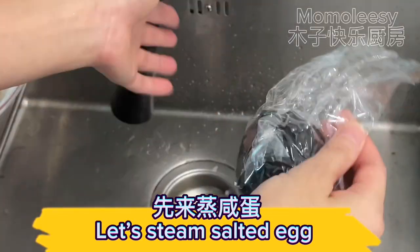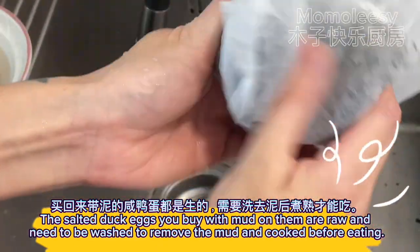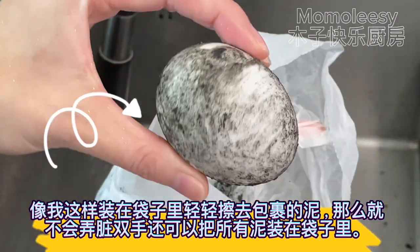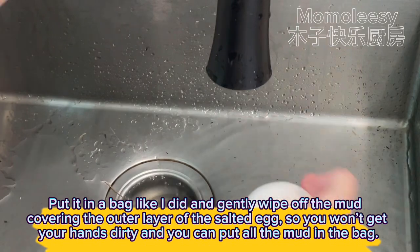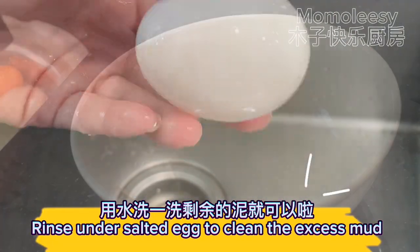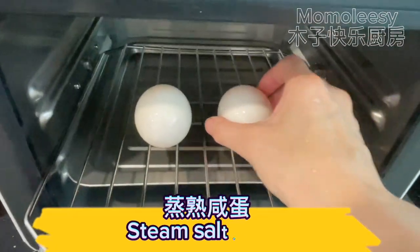Let's steam the salted egg. The salted duck eggs you buy with mud on them are raw and need to be washed to remove the mud and cooked before eating. Put it in a bag like I did and gently wipe off the mud covering the outer layer of the salted egg, so you won't get your hands dirty and you can put all the mud in the bag. Rinse the salted egg to clean off the excess mud, then steam.